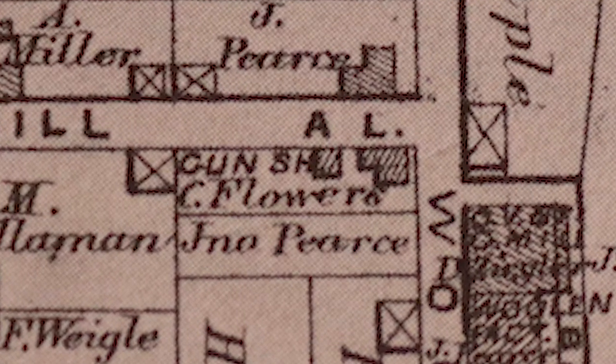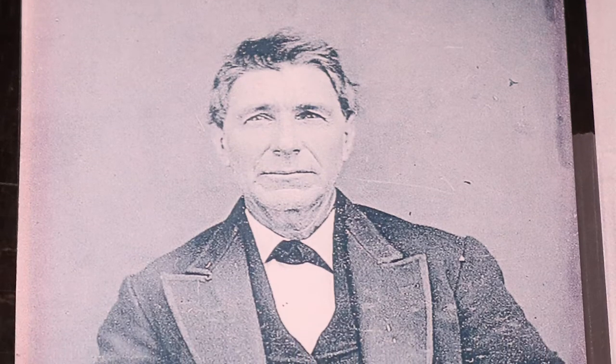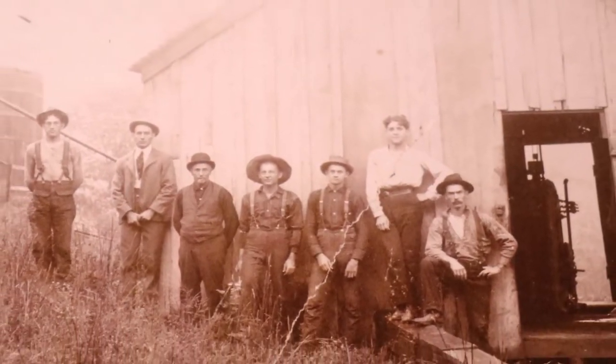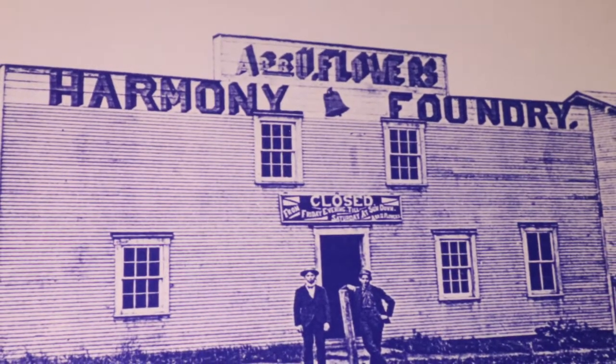He lived and worked over on Wood Street in Harmony. He moved here in the late 1840s, and by 1850 he was listed in the census as a coal miner. From then on he is recorded as a gunsmith, and he worked until his death in 1897.